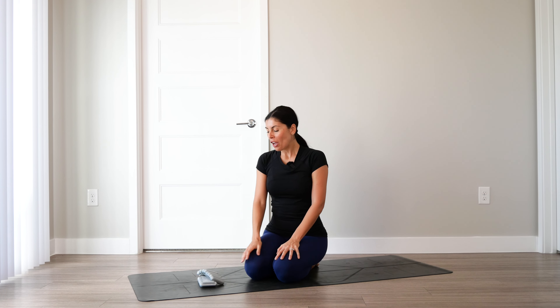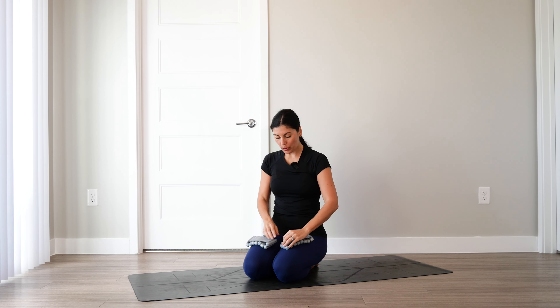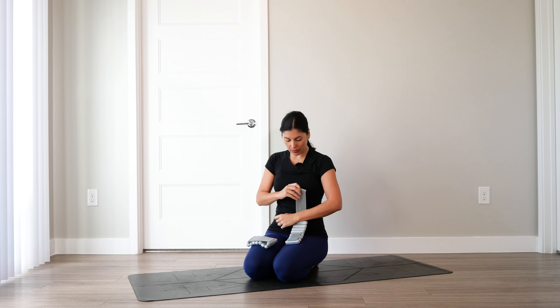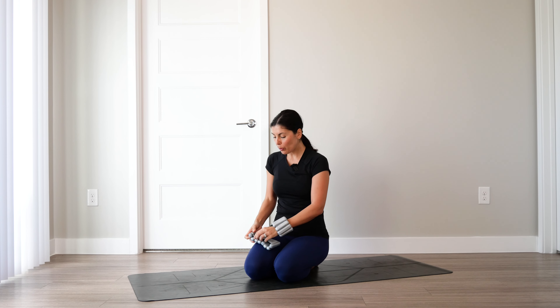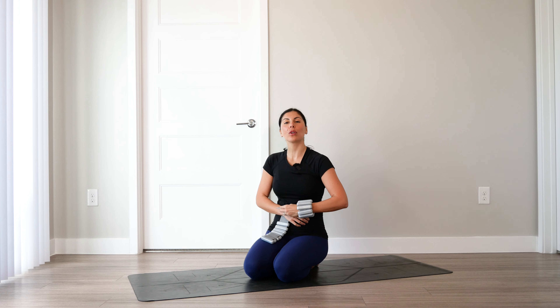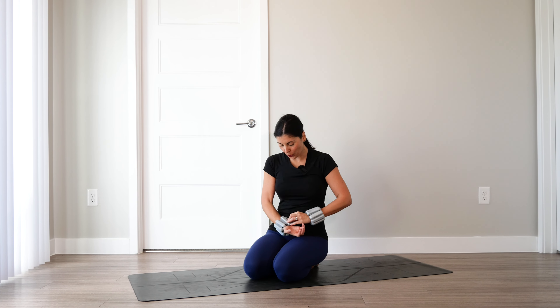Welcome to your Pilates upper body sculpt. For this class, we will be using two wrist weights. You can use either one or two pound wrist weights. I have chosen two two pound wrist weights. We'll go ahead and get those on because we will use them right away. As we move through this class, you can always take the wrist weights off — do whatever feels best for you and your body.